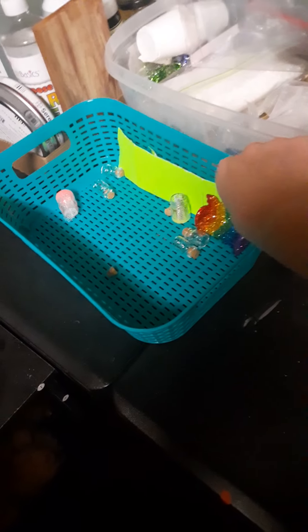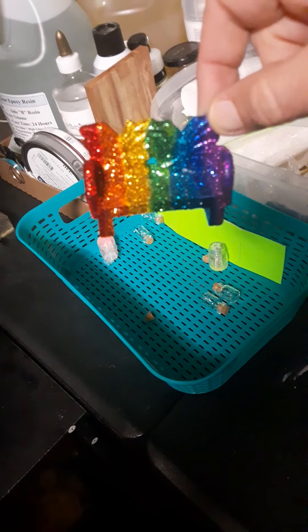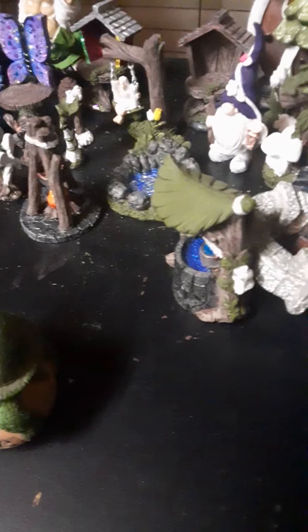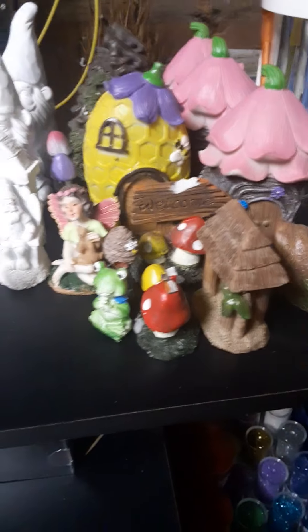And my finished bench is so pretty! But anyhow, I wanted to give an update. I'm going to be doing some more painting, and I just wanted to show you what else I got. So I got more stuff.